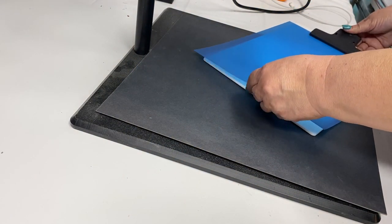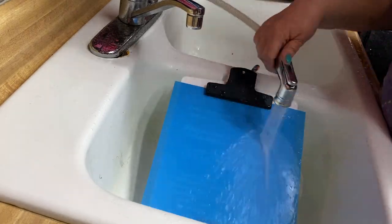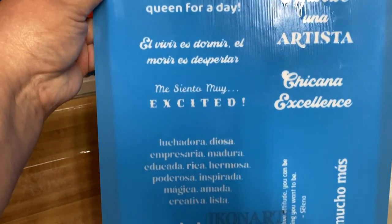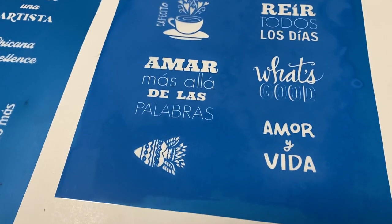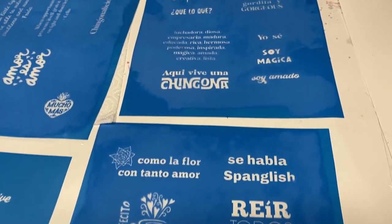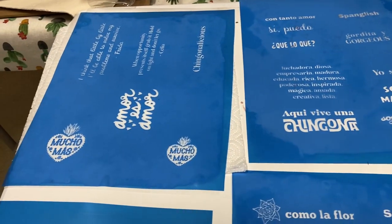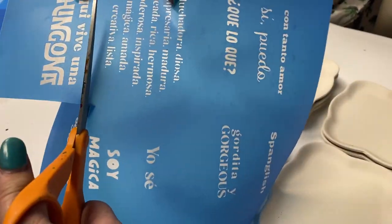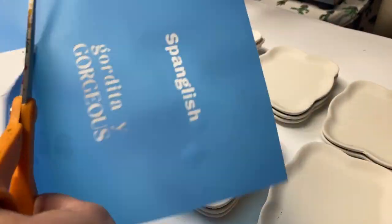It doesn't look like anything right now, but the magic will happen when you start rinsing it off with the sprayer. This process takes about 10 minutes. Once you see that all your designs are nice and clear, set them out to dry. Once they're completely dry, you can leave it as is, or you can cut them up into small pieces.